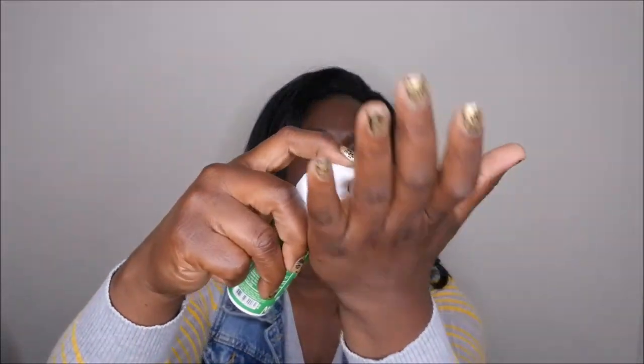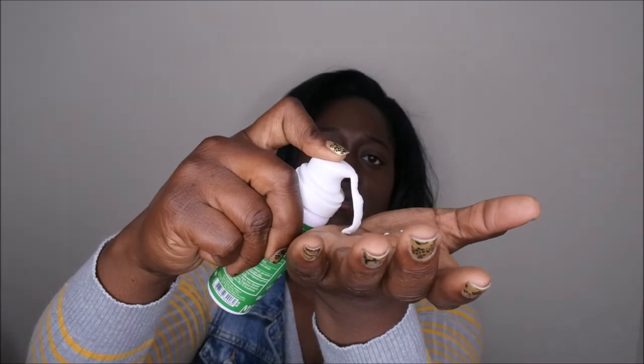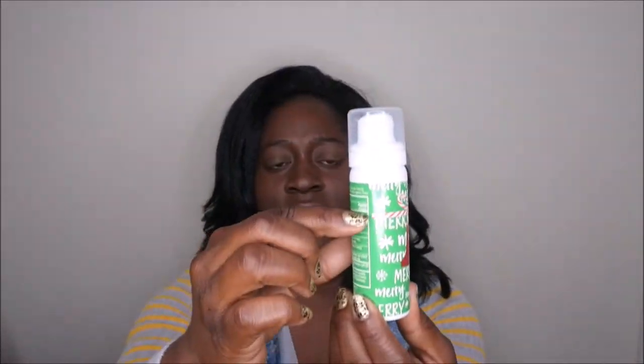I have one other hand sanitizer I'm using right now — Vanilla Bean Noel. I like it, but I think the pump stopped working. It comes out, but it comes out really slow. I hope I can finish using it because there's a lot in here — I still have about this much left. The other hand sanitizers I want to use up are Twisted Peppermint and Focus.